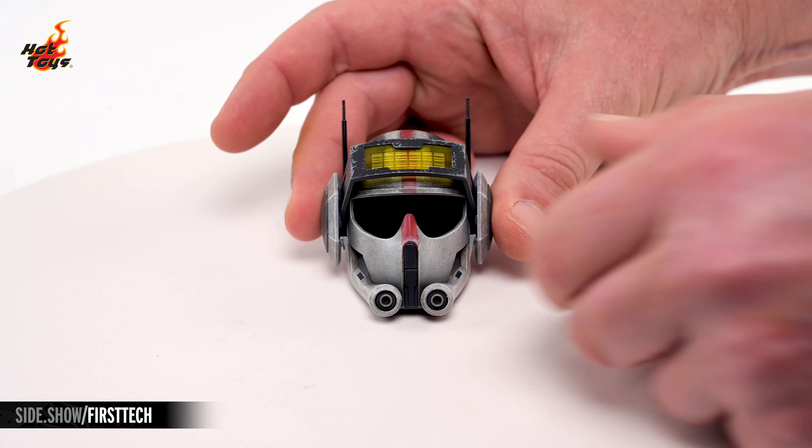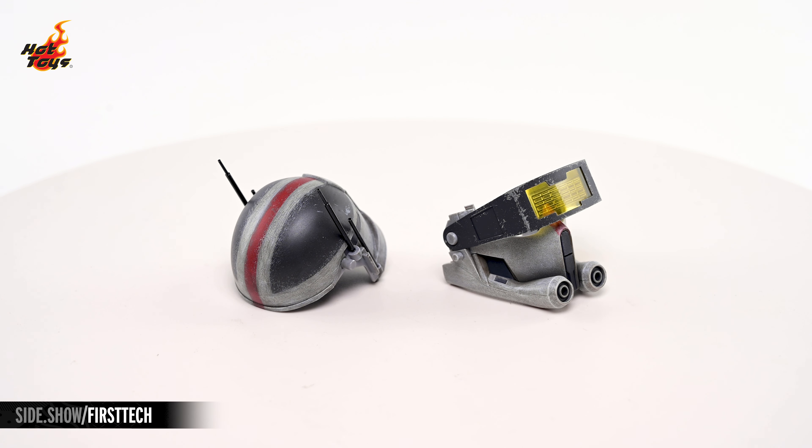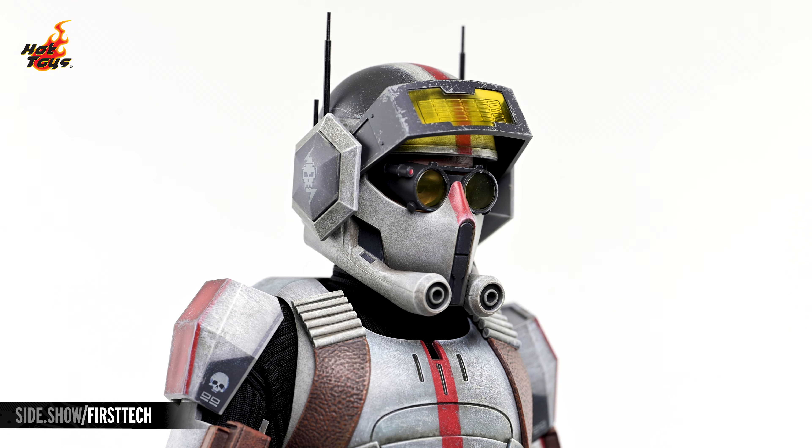The helmet can be disassembled by popping off the side elements and splitting the helmet. Once that's done, simply reverse the process to add the helmet to Tech's portrait, rendering him fully combat-ready.